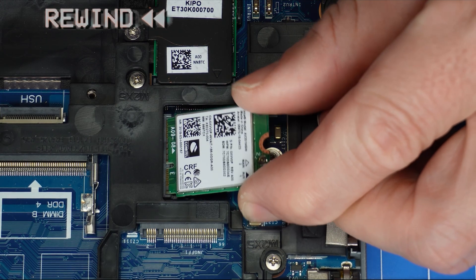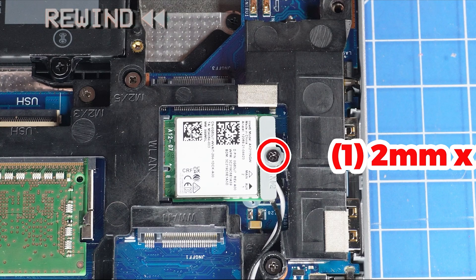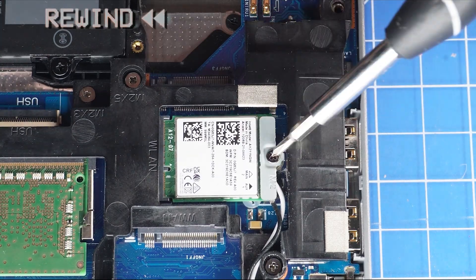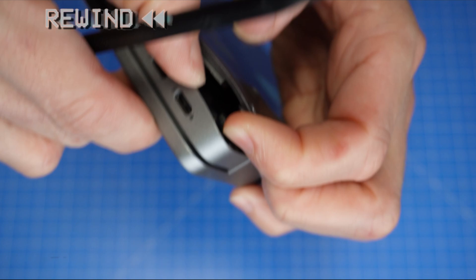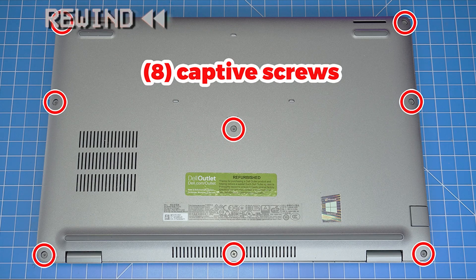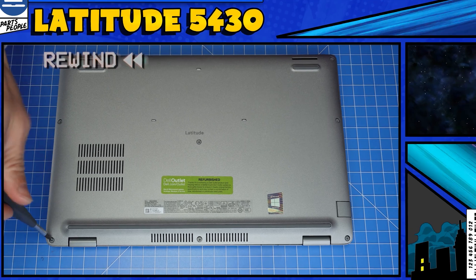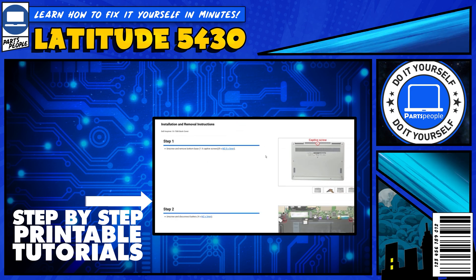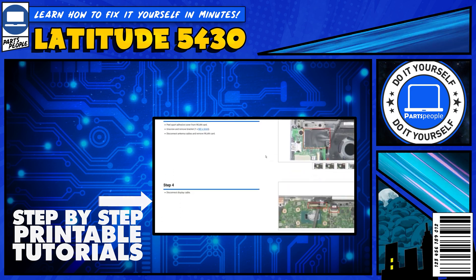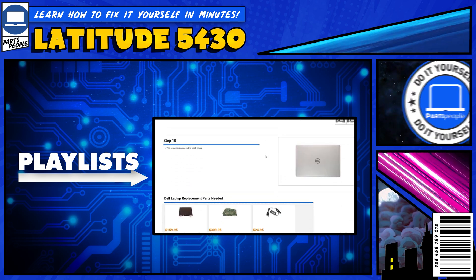The reassembly of your laptop is as simple as following your steps in reverse. If you still need help, you can visit Partspeople.com and view printable DIY instructions to help you along the way. We also have playlists of thousands of Dell tutorials for hundreds of different models, so keep checking back.